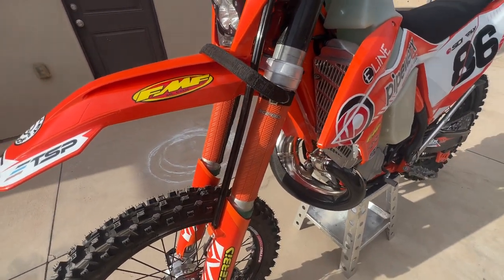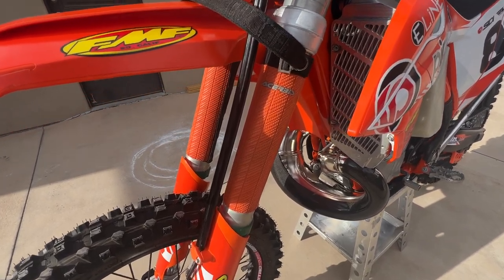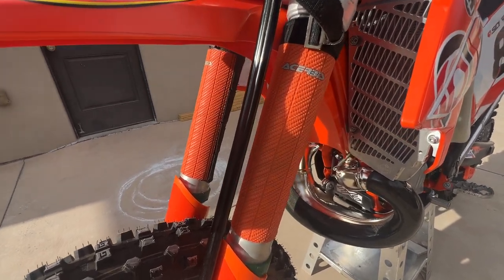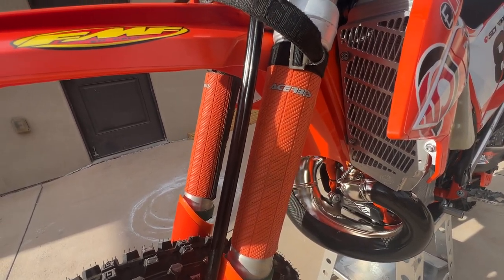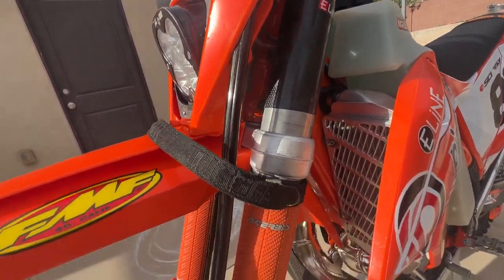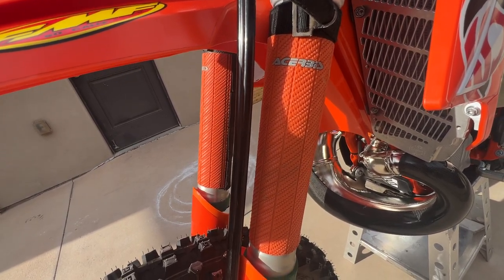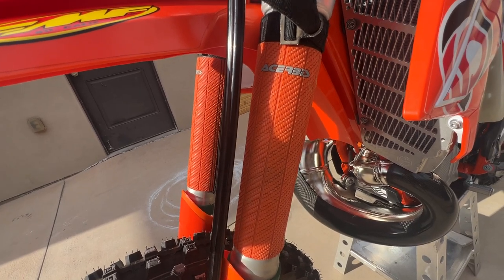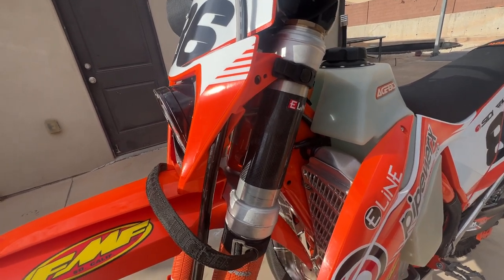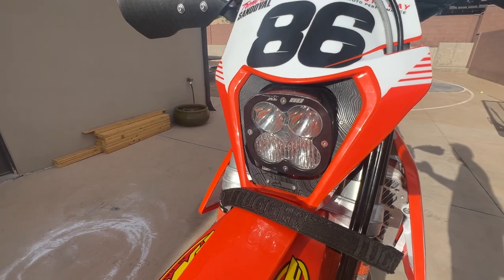A lot of this stuff I brought over from my last bike, which was a '22 300. I have Chirpy's wrap-around velcro fork tube protectors, and underneath those I have a set of E-Line carbon fiber wraps I've had for several years — just an extra layer of protection to help prevent denting and damaging my fork tubes. I also run the wraps up top for a little extra protection.